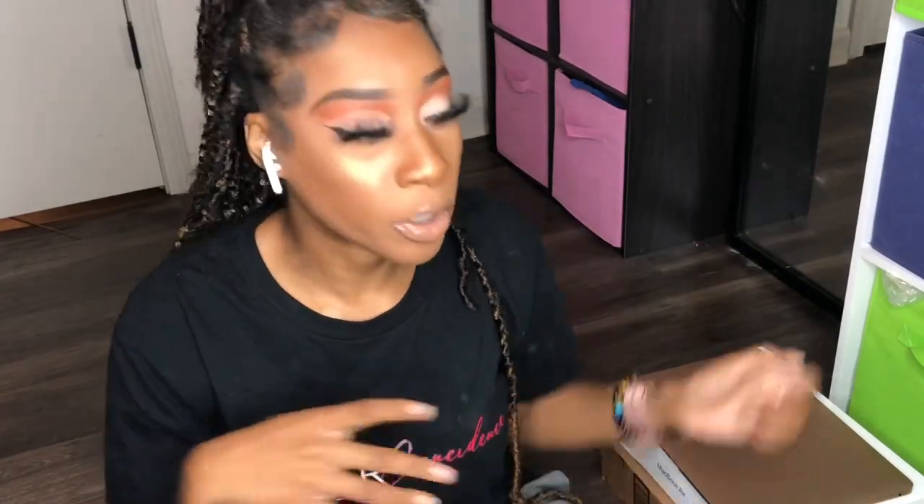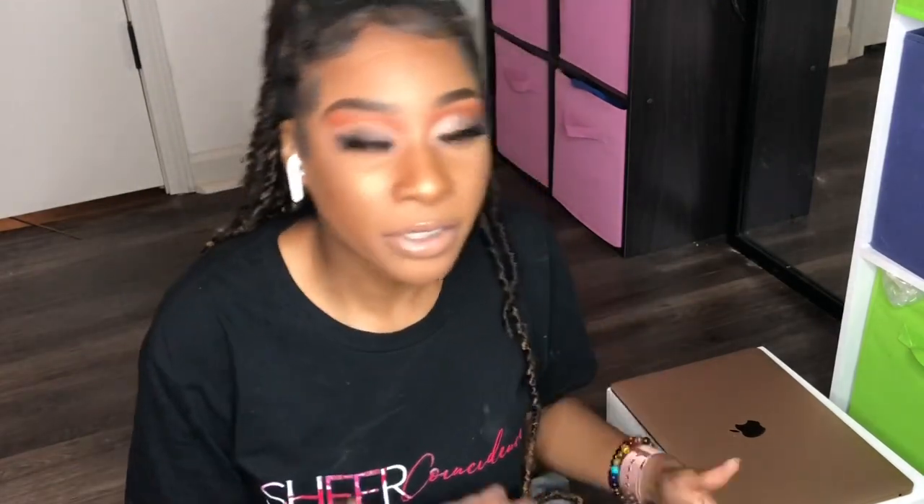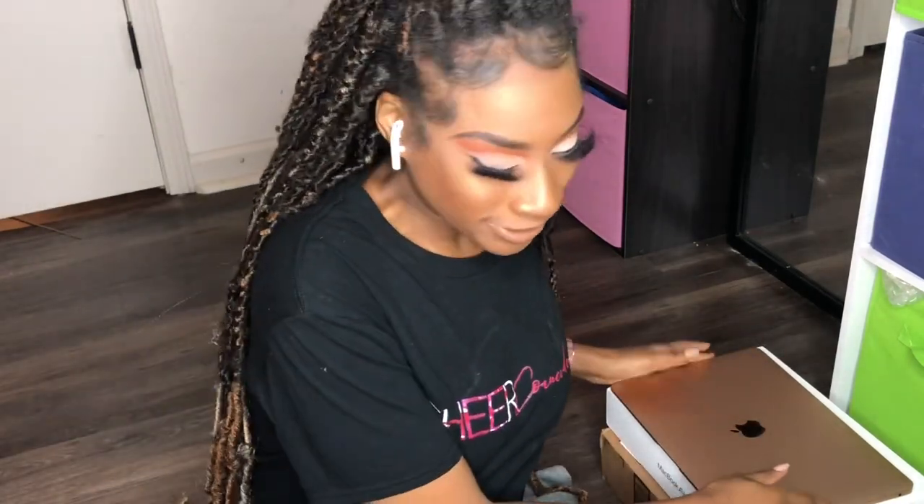Alright guys, I have already opened my MacBook and I've actually already used it for about two weeks, so this is going to be a MacBook 2020 review. I've also gotten some accessories for my MacBook, and I also got a band for my Apple Watch, so we're going to be doing the unboxing of my accessories. I think I got something for my business too but it all came in one package.